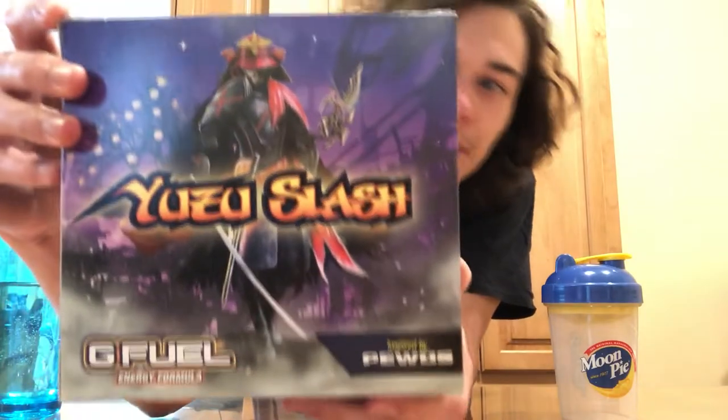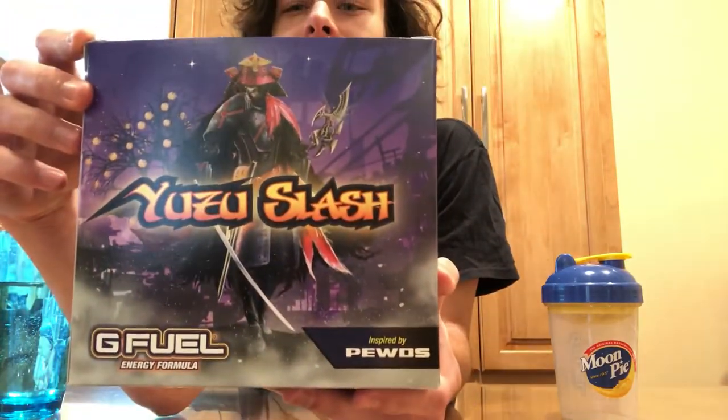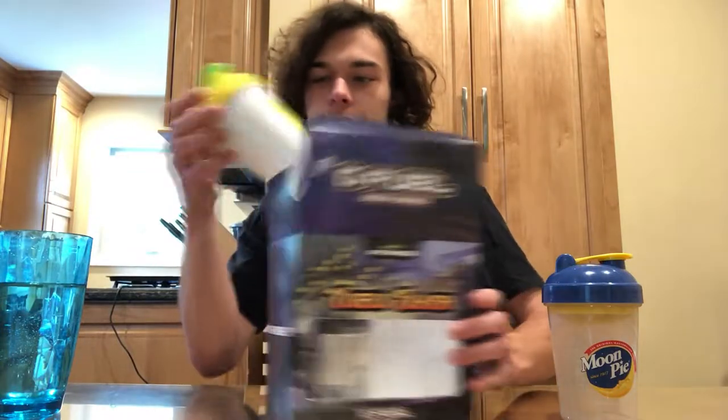You can see PewDiePie in the samurai outfit — it's really cool. There's another PewDiePie flavor, so this is PewDiePie's second flavor, which is really cool. In the box we got another PewDiePie shaker. This one's white, yellow, and green. It's really nice.